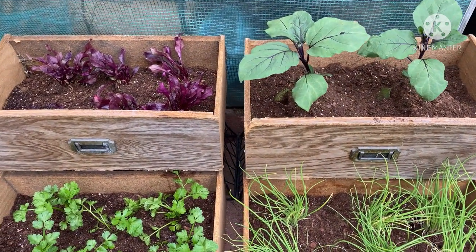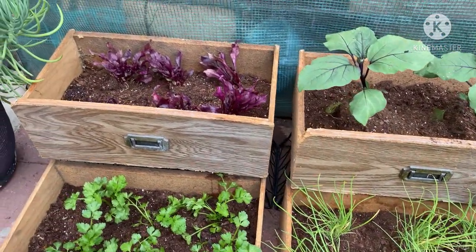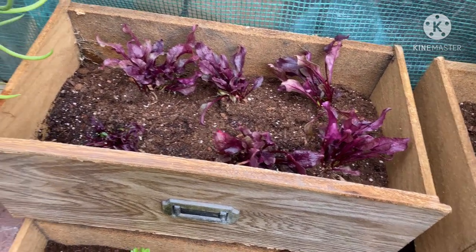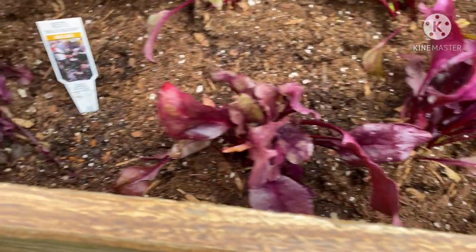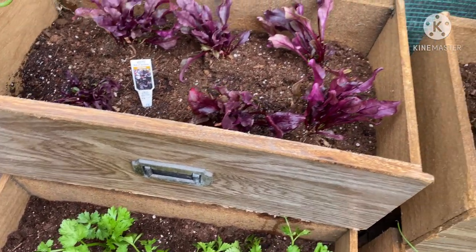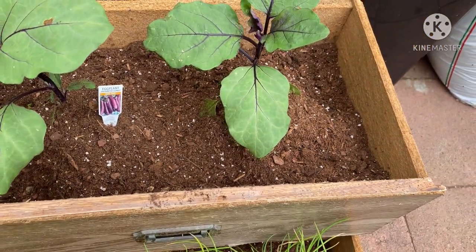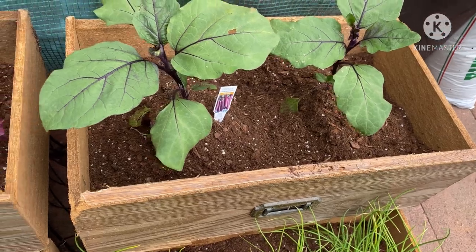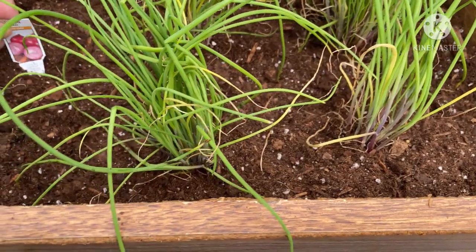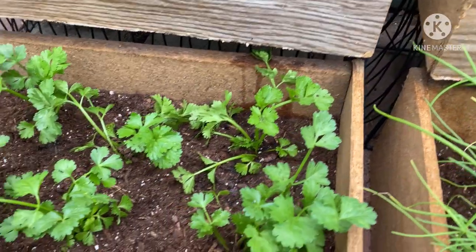Hello guys, I'm back and my vegetable planter is done. I planted all of this. This is the beets, and this is the eggplant, this is the onion, and the last is the celery.